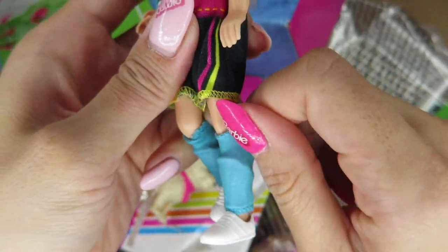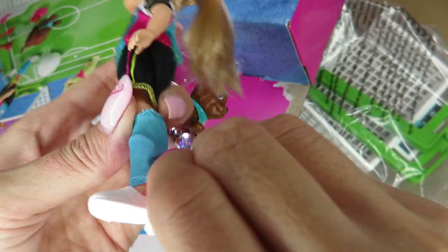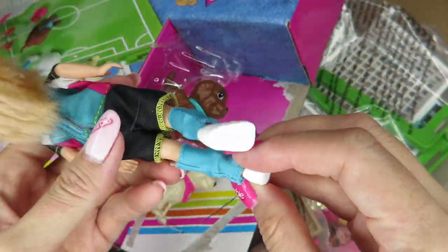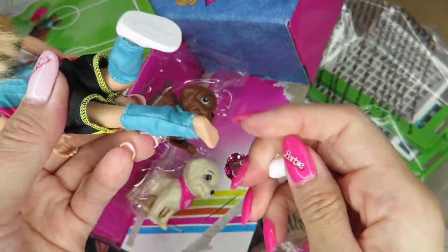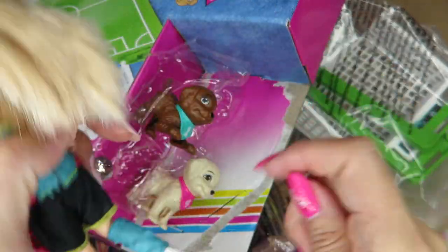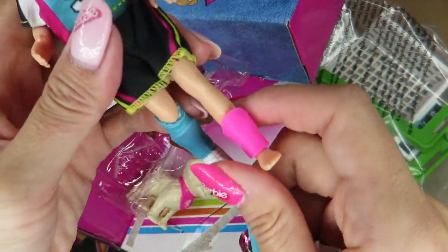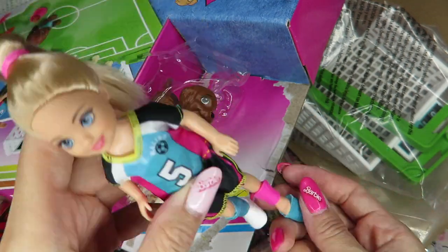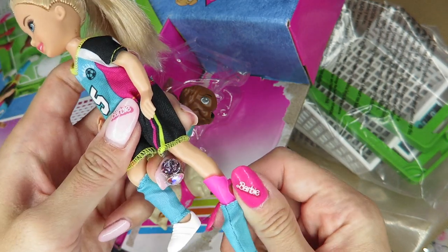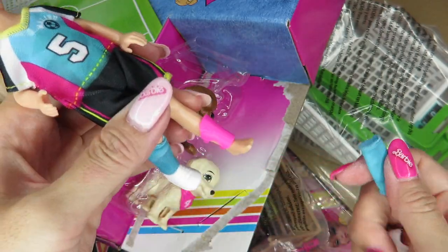So she's wearing the leg protector — oh my gosh, that's so detailed! So when you take her socks off, she has her leg protector underneath. Wow, I love it. And it's even Barbie pink, so cute. I know all soccer players wear it, but still — so cute.